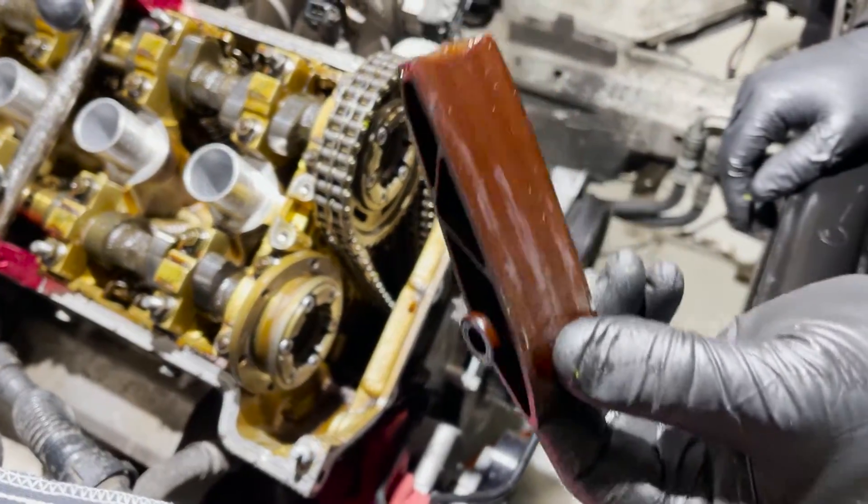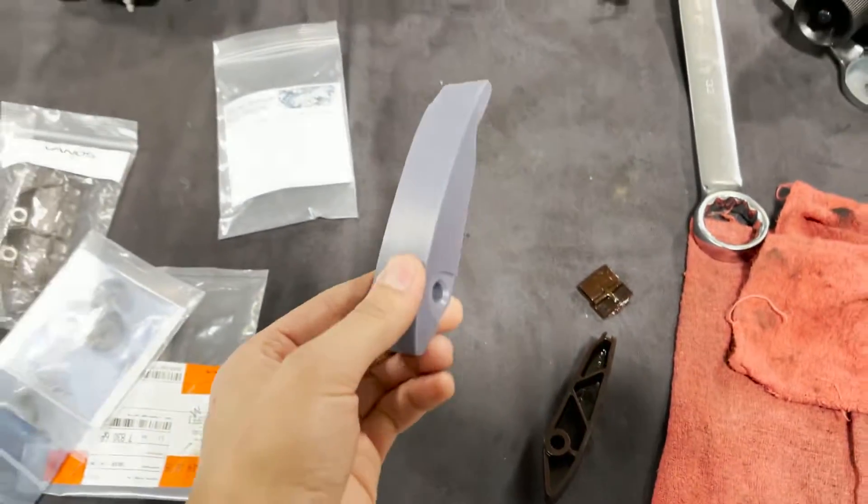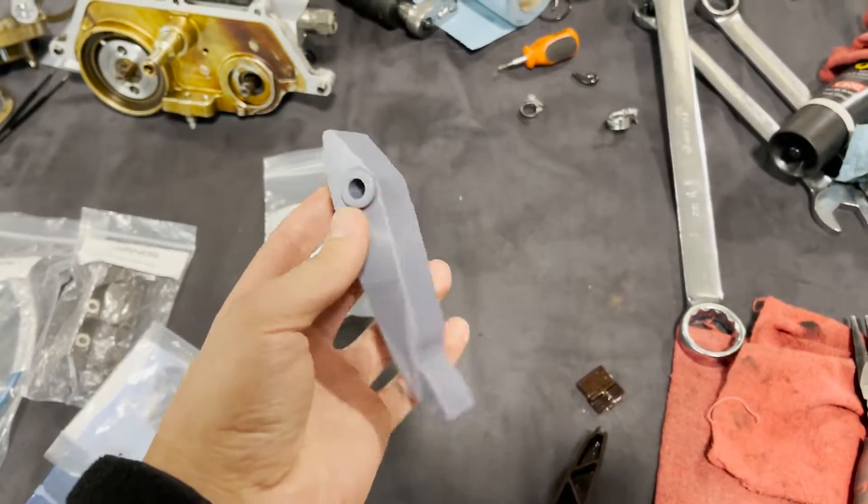That's why we replaced it right there — you can see the wear. Now we're going to install a nice brand new one back in the same position, and there we go.